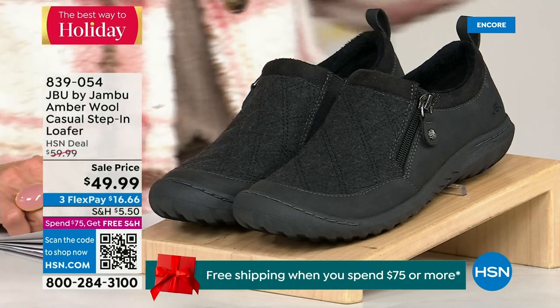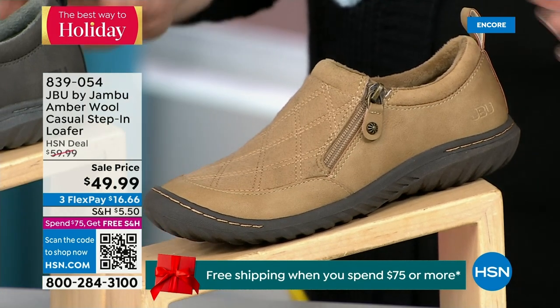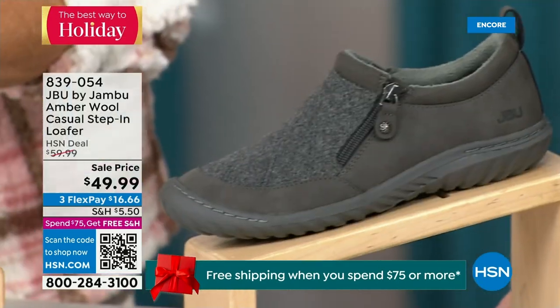We have another shoe to show you — it's on sale and I only have 800 of these, so it's extremely limited and going to be a really quick sellout. We have beautiful tan, charcoal, and black. So tan, charcoal, and black are your three options.